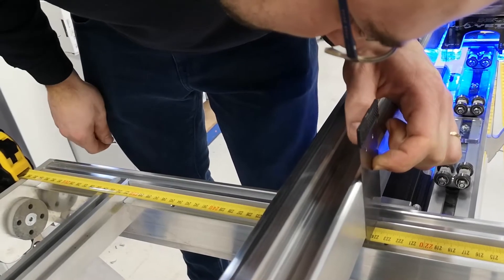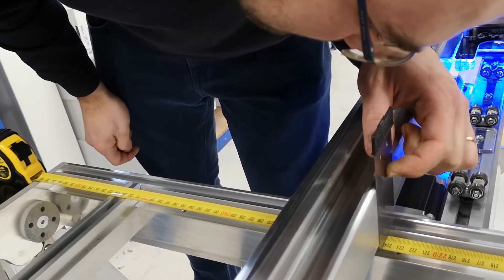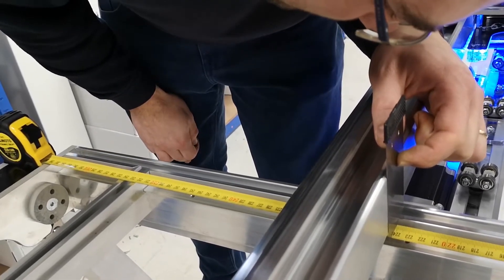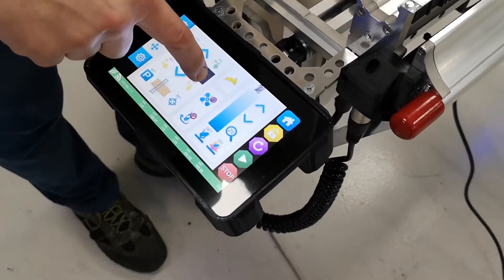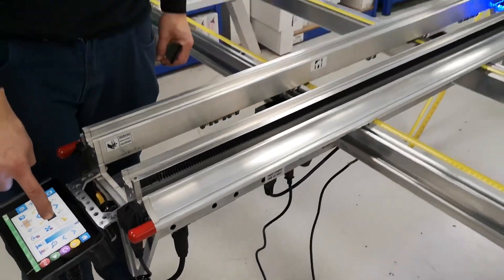Now I'm at 2239.9 — so not far off. We go back to the console and on manual move we take back our X beam.